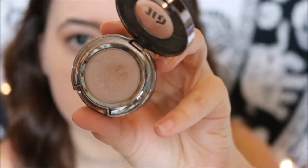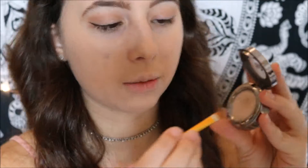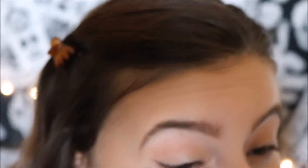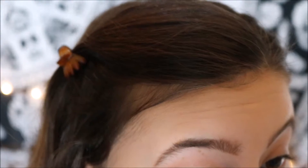Now that I've done my crease, I'm going to use the shade Virgin by Urban Decay. I'm just going to tap it into the eyeshadow, get all the flakiness out, and then go into the middle of my eyelid and start laying it down on there.